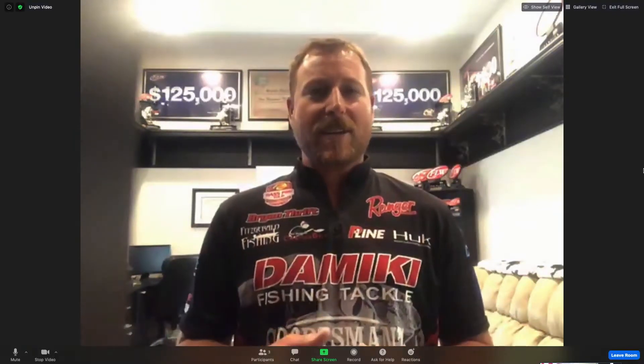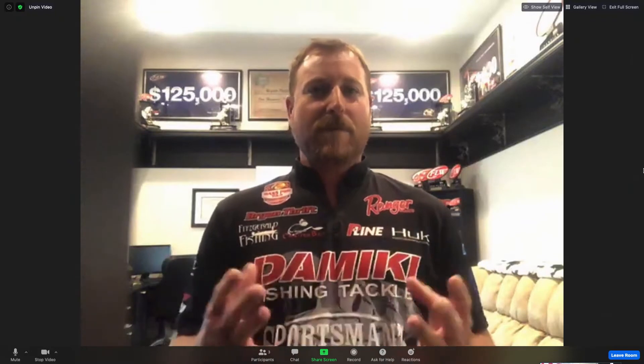Brian, can you tell us a little bit about the new Domeki Squarebill? It's a BTC Squarebill crankbait available to buy now. So last year I was wanting a squarebill that I could use around heavy cover, up shallow, something that would perform like a balsa bait but was plastic so you could get that consistent action. The perfect shallow squarebill bait was what I was wanting. So we started putting our heads together to see what we could come up with, and we came up with the BTC60.